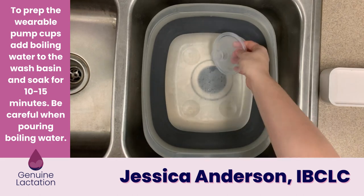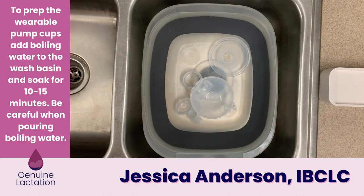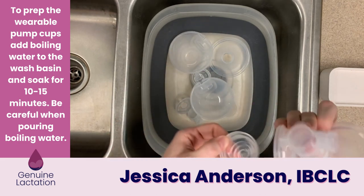To prep your wireable pump cups, what you're going to do is place your disassembled pump parts in a basin that is big enough to hold them, and then pour boiling water over them.